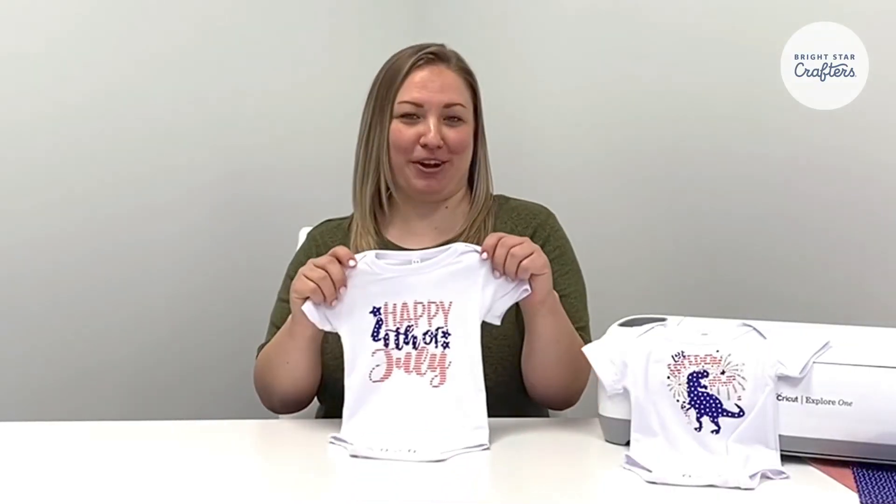Here's our final product. Thank you so much for joining us at Bryce Art Crafters. I hope you have a great 4th of July.